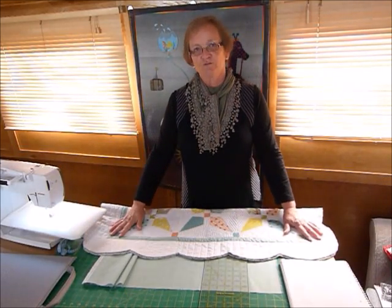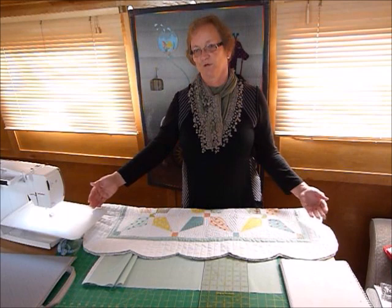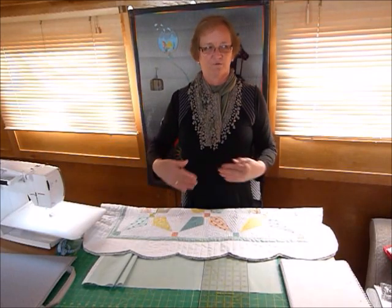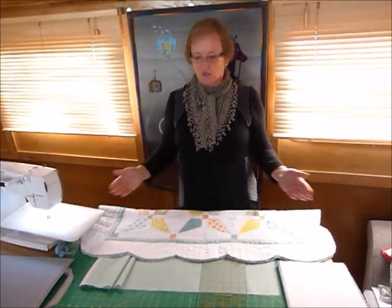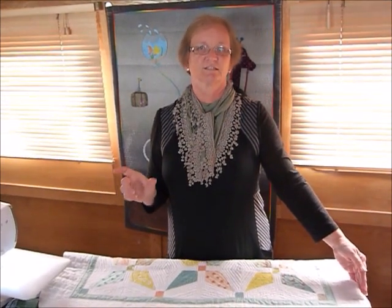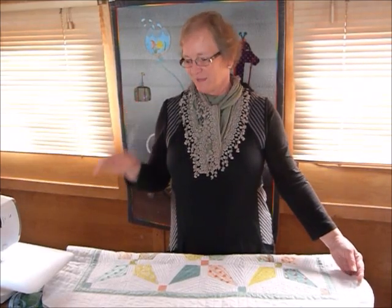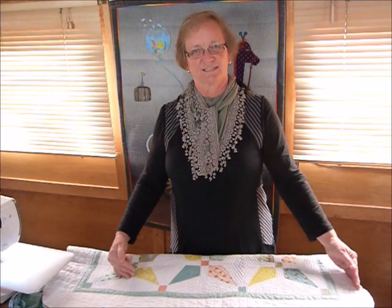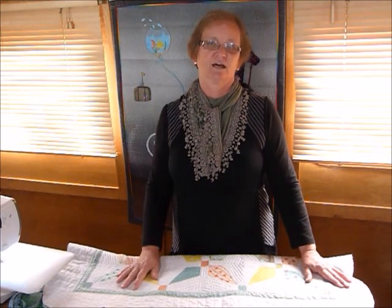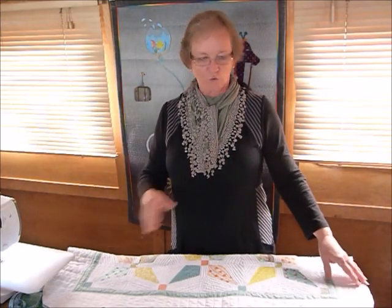To work out the amount of binding you need, you need to know the length of the sides of your quilt. We've got four different sides — in my case all the same because it's square, but you might have two and two if it's rectangular. I add four inches to each side to allow for corners, joins, and any other little things. So my 42-inch quilt becomes 46 inches per side. Multiply that by four because there's four sides and it comes out at 184 inches — so I need 184 inches of binding to go all the way around my quilt.